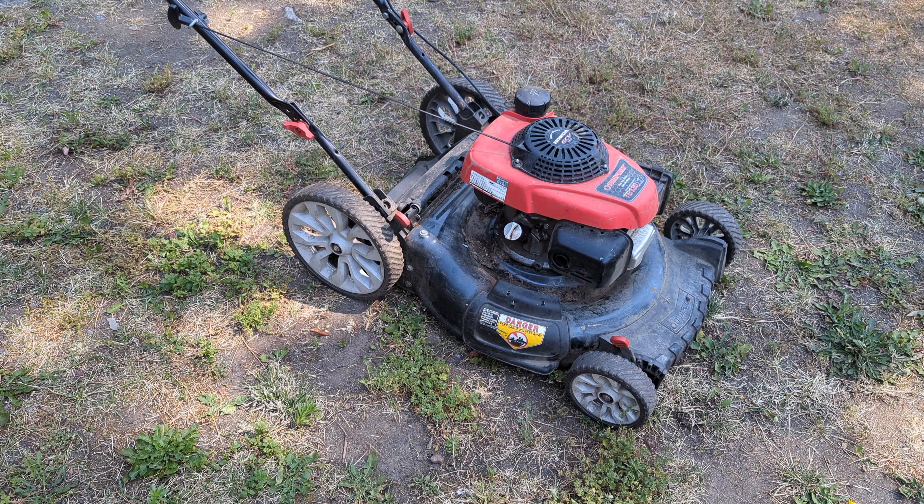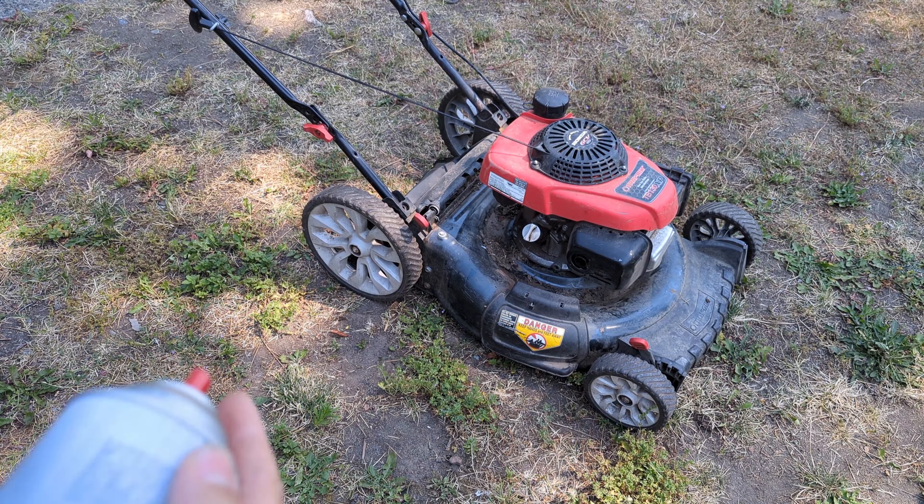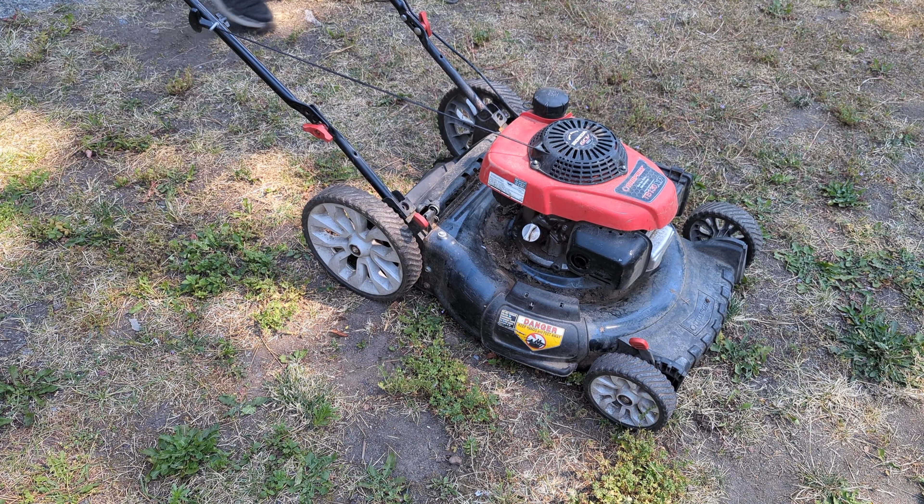I'm going to grab some carb cleaner. Alright, let's give it a couple shots and see what happens.